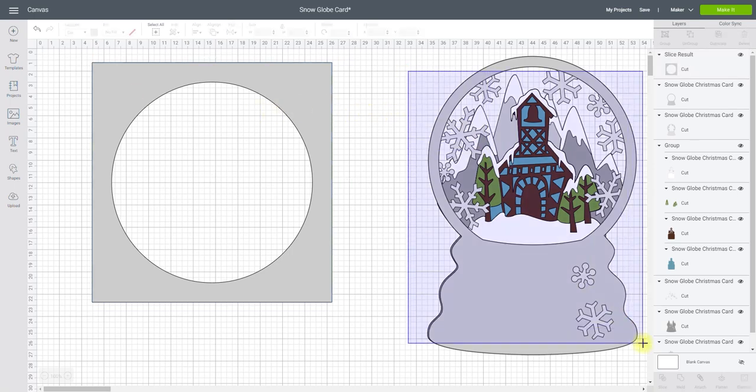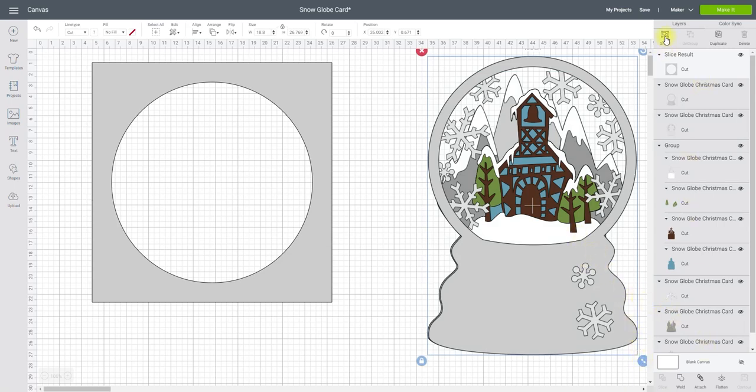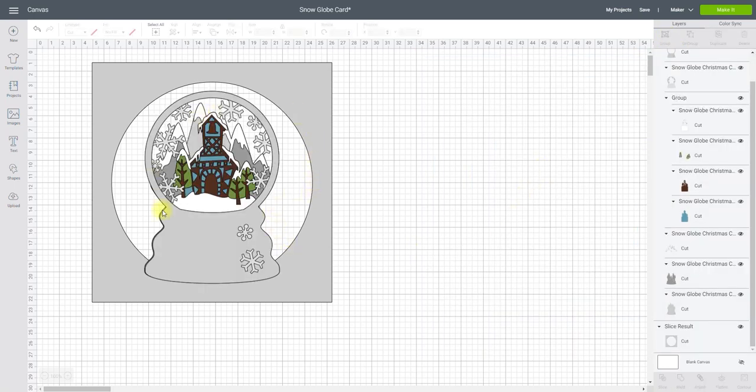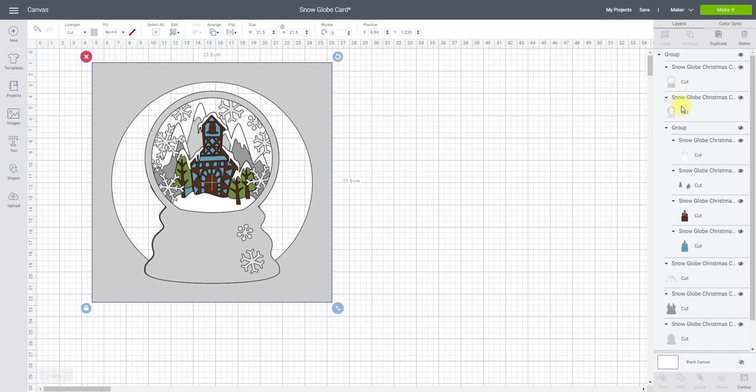Before I do anything with my snow globe, I'm going to draw around it and group it back together just so that it keeps everything in line while I'm playing with it. That is how I want my snow globe to look — I'll probably add some icicles or something around the outside of the circle just to add to it. If I look at my layers panel I've got seven layers to go on there.